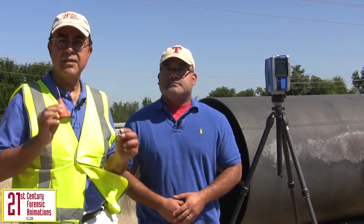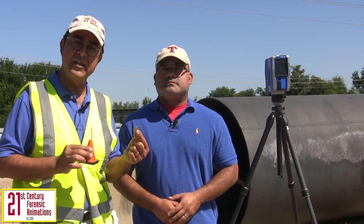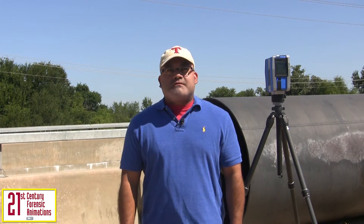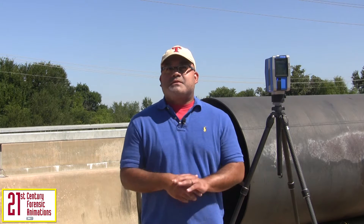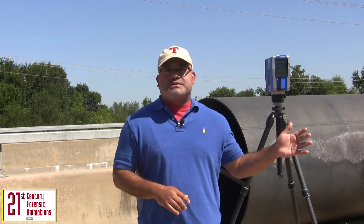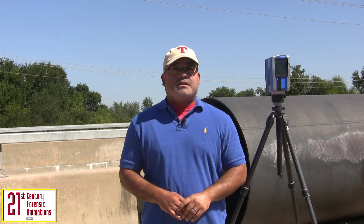I'm going to place a cone and a quarter in the scene so that we have a frame of reference to view the scans back at the office. Unlike a laser transit, the Faro Focus will measure everything within its line of sight. After the scanning is complete, the unit will take color photos of the scene just as it measured. The unit also captures GPS information as well as quality control data.